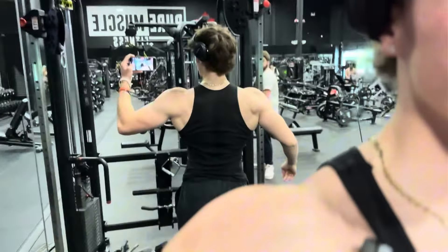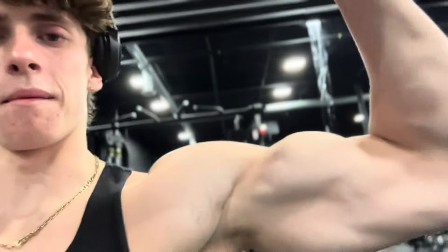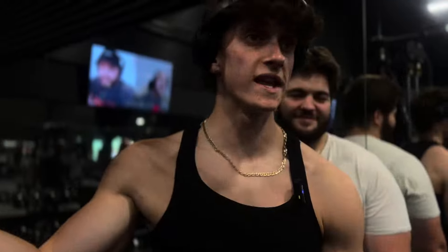Crazy machine. Alright, we just finished up shoulders. Now we're doing some bicep and tricep pushdowns. Pump's going crazy. Pure muscle, sick gym, sick vibes. Look at that bicep, baby. Look at those ripples. Crazy workout. Pure muscle. So sick.